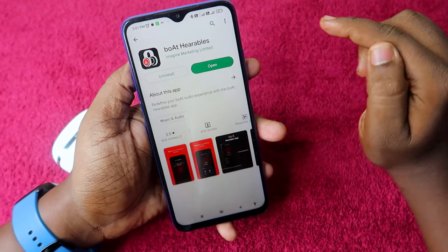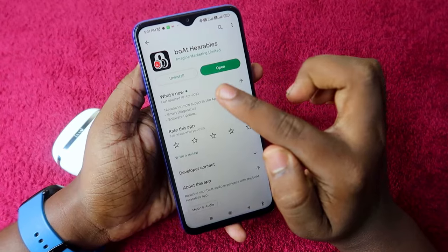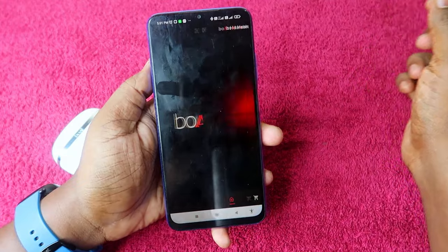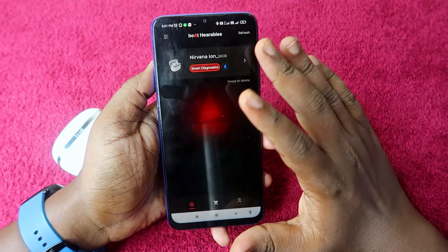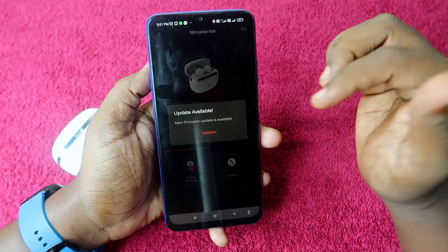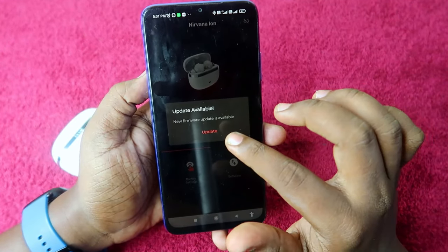If you are an Android user, go to the Play Store and search for 'boat Hearables.' Install and open the app. Once you open the app, the Nirvana Ion is automatically connected.